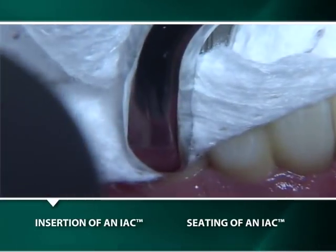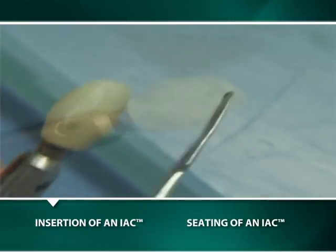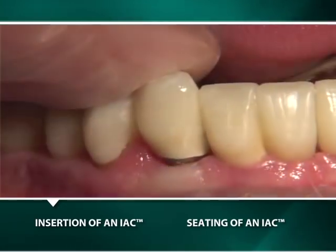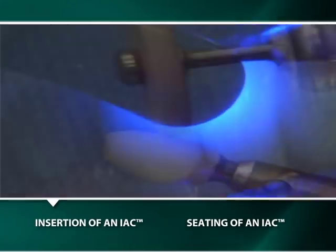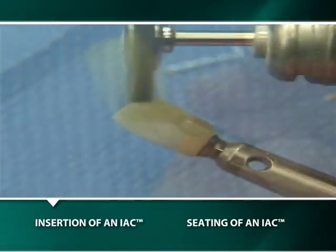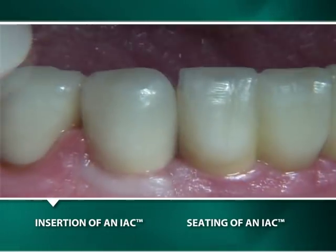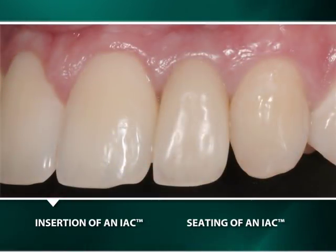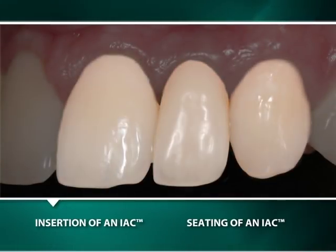Alternatively, to close an open interproximal contact, the interproximal surface is roughened and cleaned with alcohol, prior to applying a modeling liquid and composite material to the IAC, which is then light cured and polished either extra- or intra-orally. Although any composite may be added, it is best to use the same material as that of the IAC. If the exact shade of the material is not available, the use of a translucent shade often facilitates achieving excellent aesthetics by picking up the underlying shade of the IAC as well as the shade of the adjacent tooth.